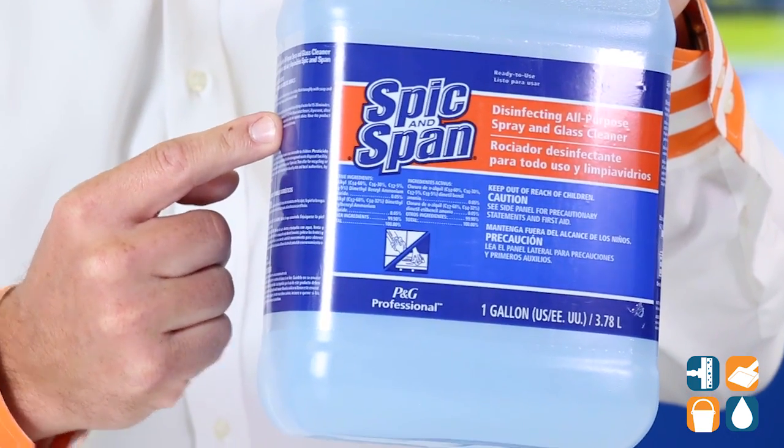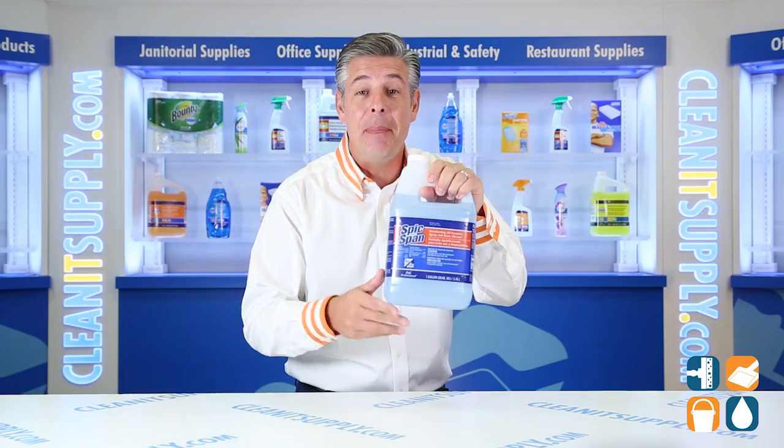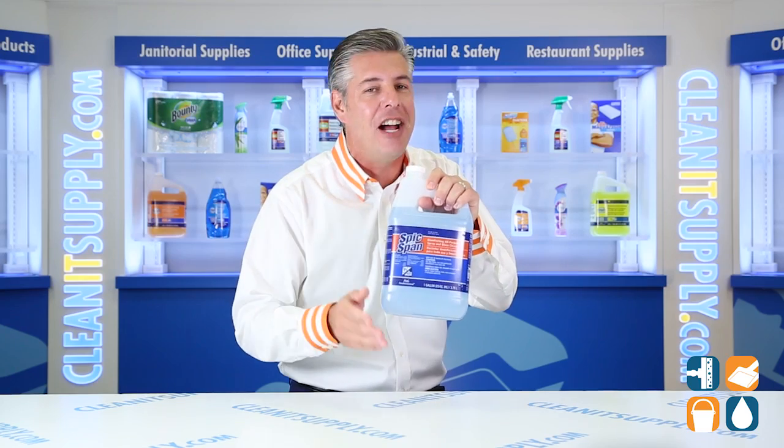This powerful 3-in-1 formula does the job of glass, all purpose, and disinfecting cleaners. You save time and money because you only need one cleaner for a multitude of jobs. This disinfectant combined with a dual solvent dissolves greasy soils while leaving behind a streak-free shine.